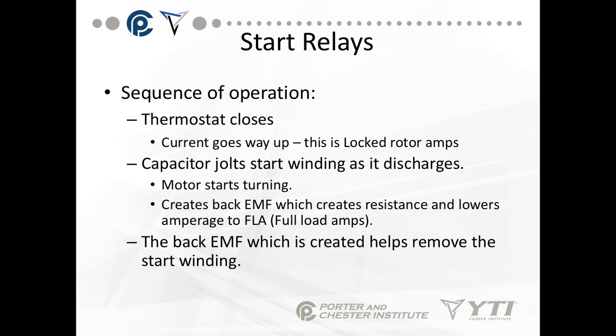The sequence of operation on most start relays is: the thermostat closes, the current goes way up as the motor starts — this is called locked rotor amps. The capacitor jolts the start winding as it discharges, the motor starts turning, creates back EMF, which creates resistance, and lowers the amperage to full load amps.